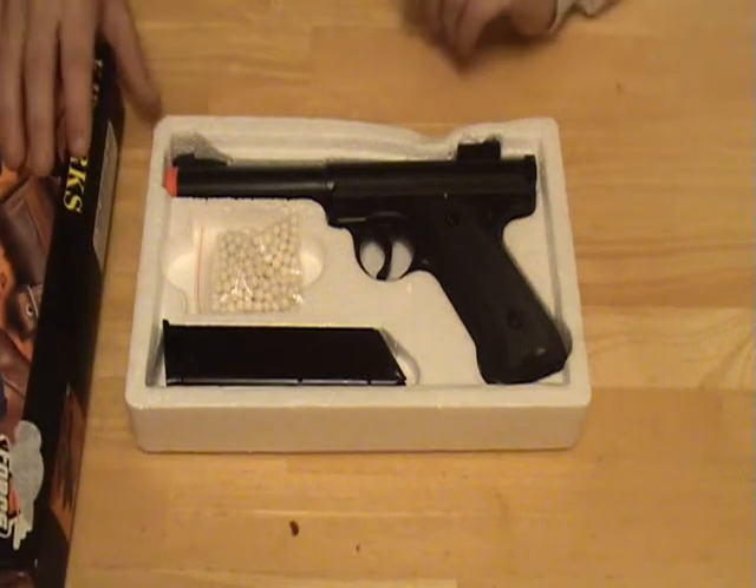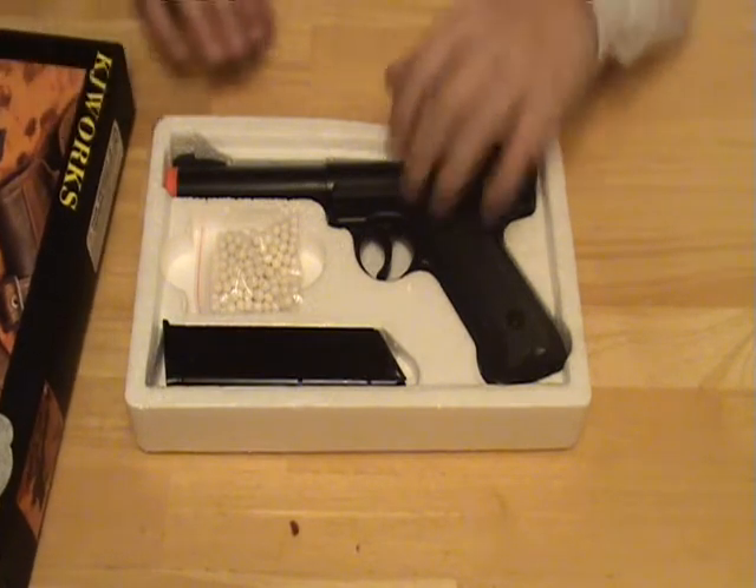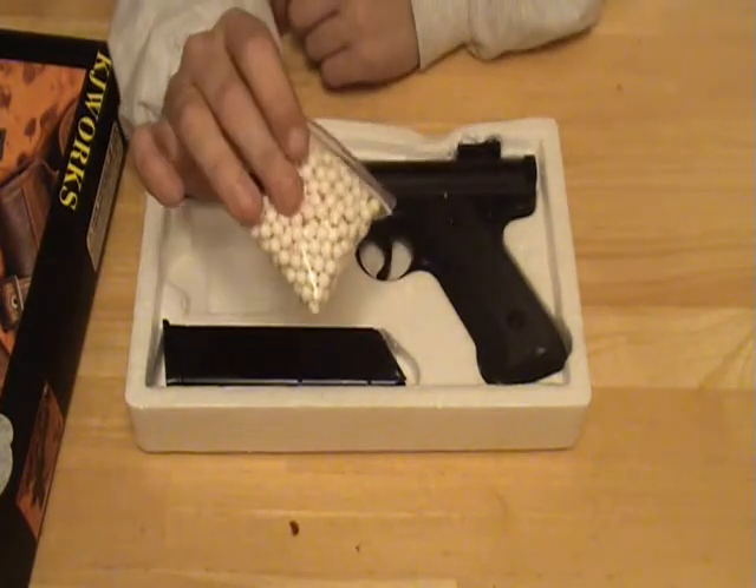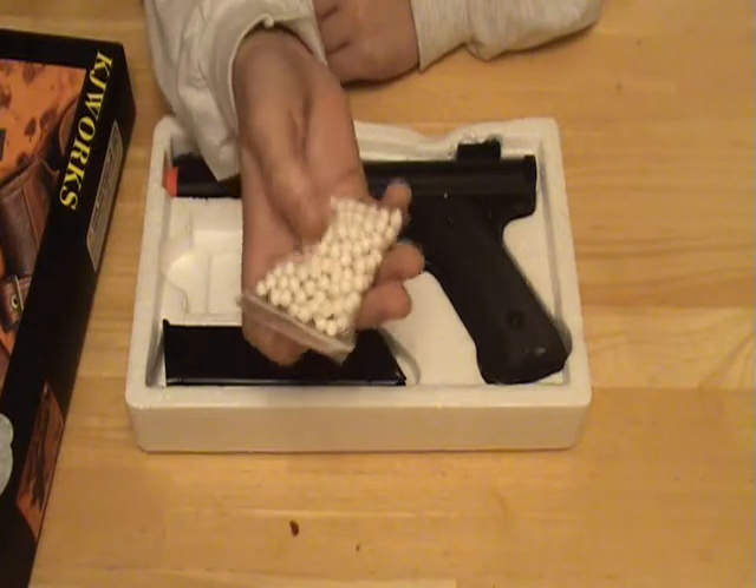I got this gun at Airsoft Depot in Cumming, Georgia for $110. Here are the BBs it comes with — crappy little 0.2g things. Don't use them.